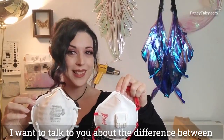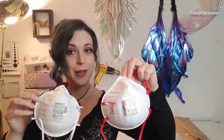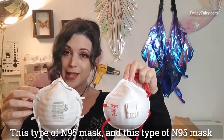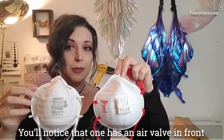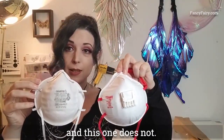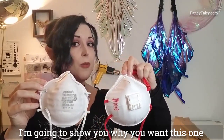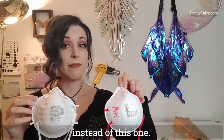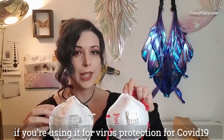I want to talk to you about the difference between this type of N95 mask and this type of N95 mask. You'll notice that one has a valve — an air valve in the front — and this one does not. I'm going to show you why you want this one instead of this one if you're using it for virus protection, especially with COVID-19.